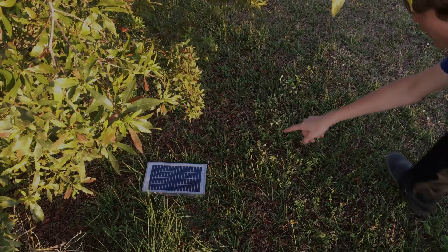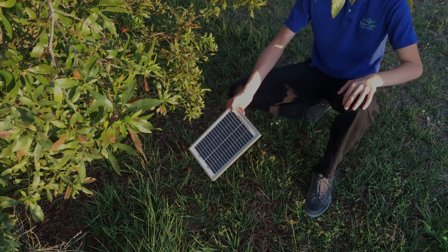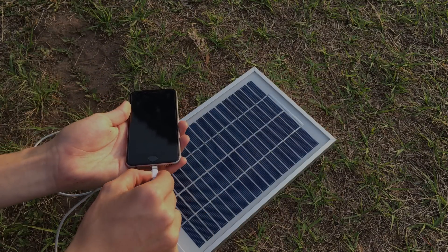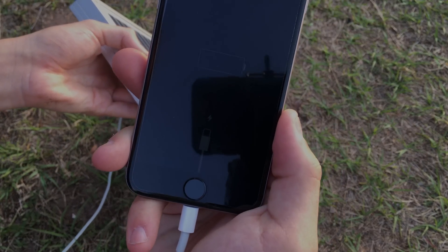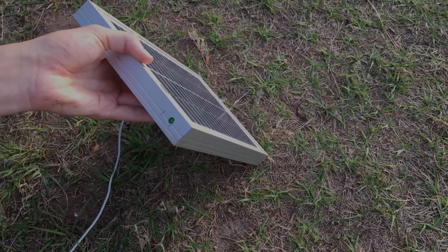Hey, what's that? Look at that. How convenient — a solar panel just laying here. If I take this dead phone, plug it in with the cable provided, and then arrange the solar panel so it's facing the sun. You can see that it recognizes that it's charging, but still needs a while. It looks like we're going to be saved.